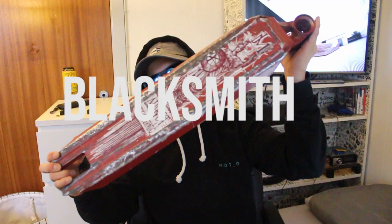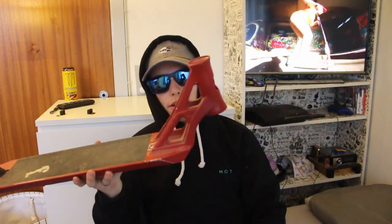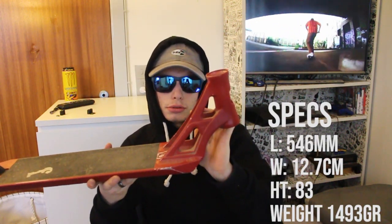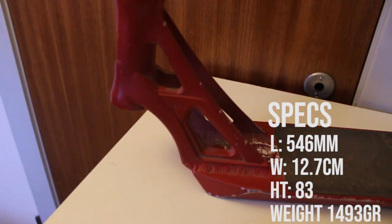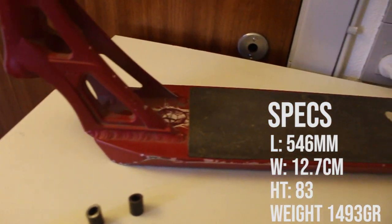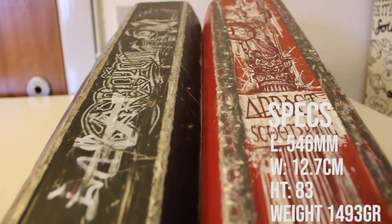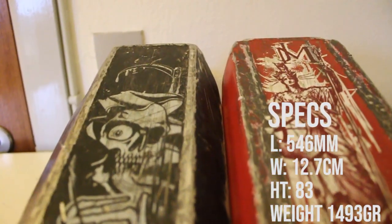If you want to compare the Added OG ReboDeck, we could probably just compare it to this — the Blacksmith, the newest deck in the Added OG family. It has an 83 degree head tube angle, compared to the 82.5 on the ReboDeck. It is also wider at 12.7 centimeters, which is 5 wide on the top — not on the bottom, but on the top. And it is 54.6 centimeters long.